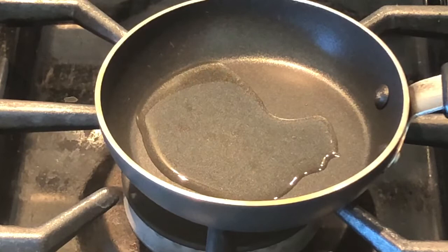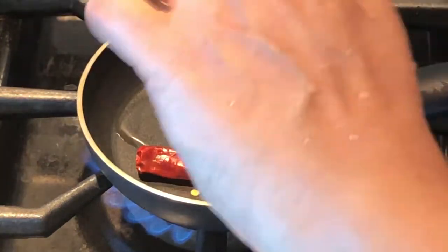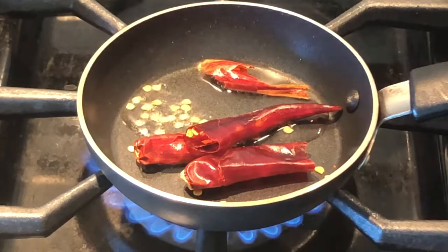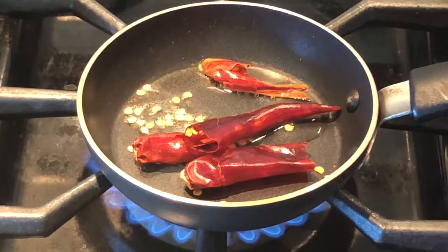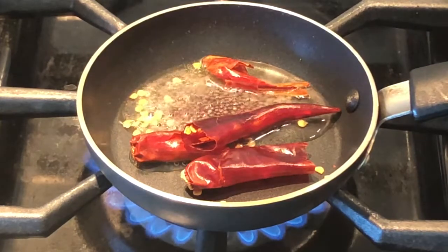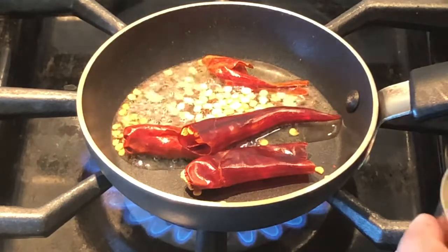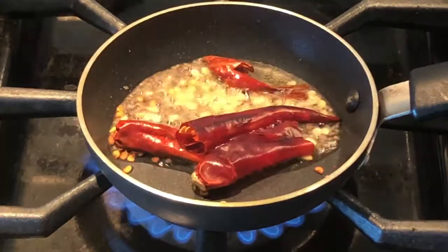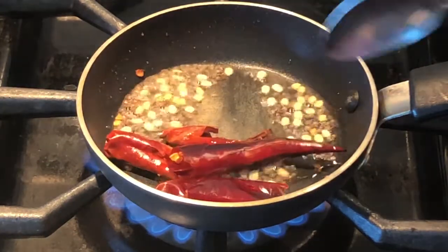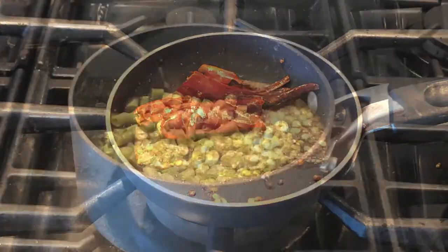In the pan, add 1 teaspoon of oil. Add 2 red chillies, 1 quarter teaspoon of mustard, 1 quarter teaspoon of urad dal, and a little bit of hing. When the mustard starts popping, you can switch up the stove and then add the seasoning to the beans.